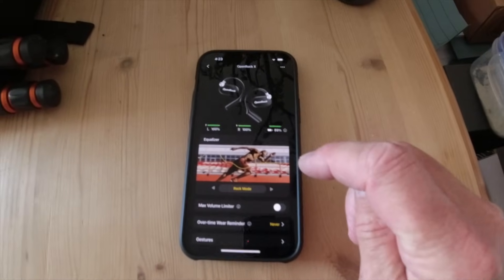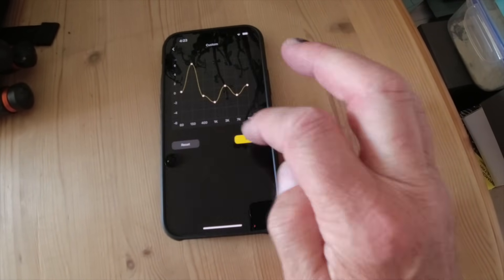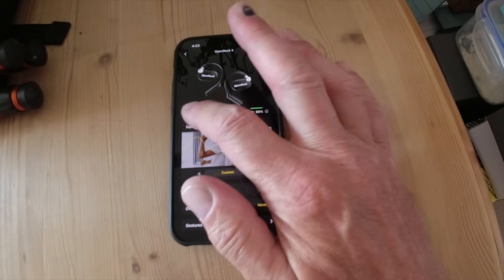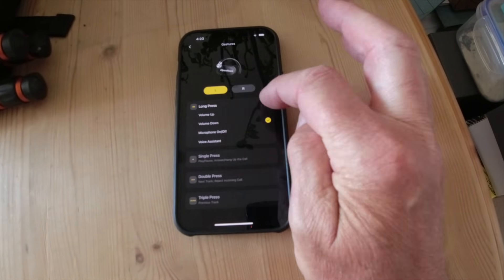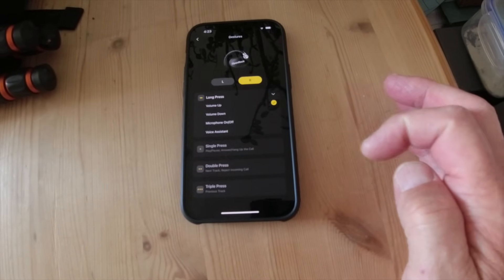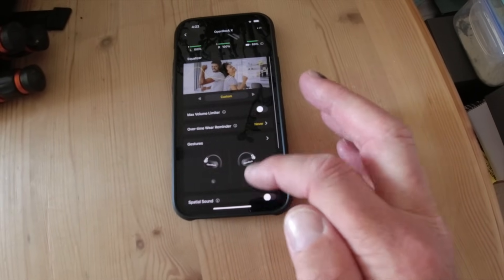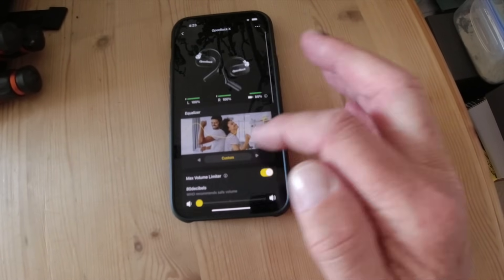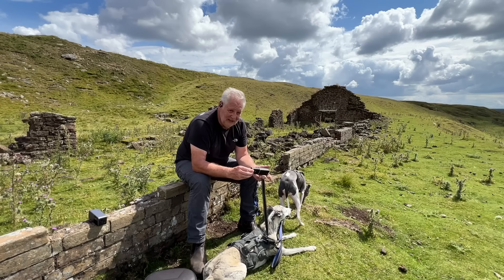They do come with an app. There are presets on there — Rock, Relaxation, and Boom — plus a Custom option where you can use the graphic equalizer to set it however you like. There are various level settings, and in the bottom settings menu you can change the functions and press sequences on each headphone, which is quite clever. You can set auto-off and cap the maximum volume so you don't blow your ears out.